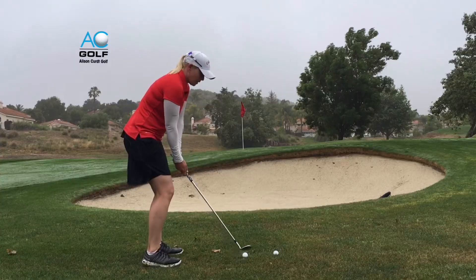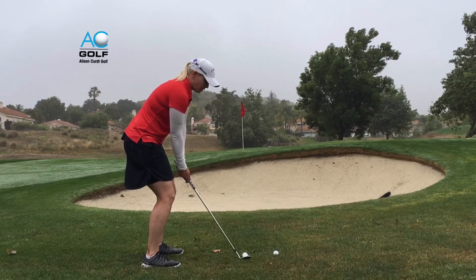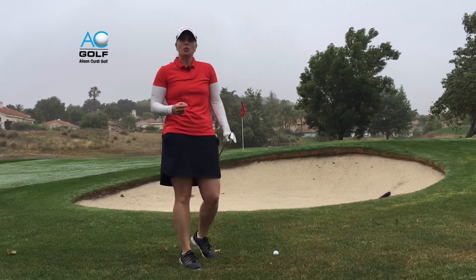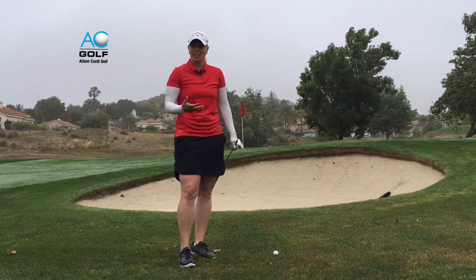As I select my lob wedge, the ball's going to go up and over the bunker, close to the hole. Make sure you pull a wedge that has enough loft in order to get over the bunker when the pin is really close and tight to it.